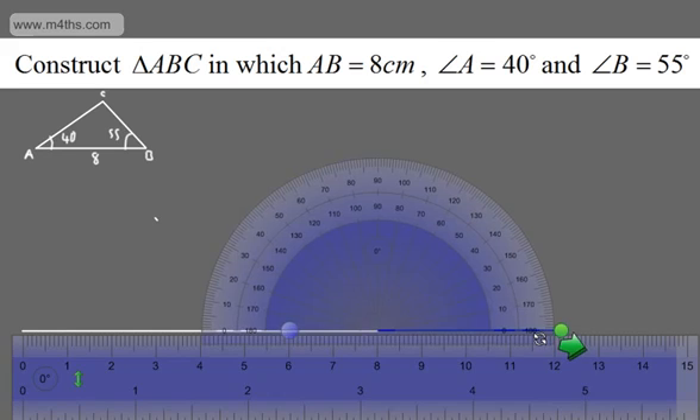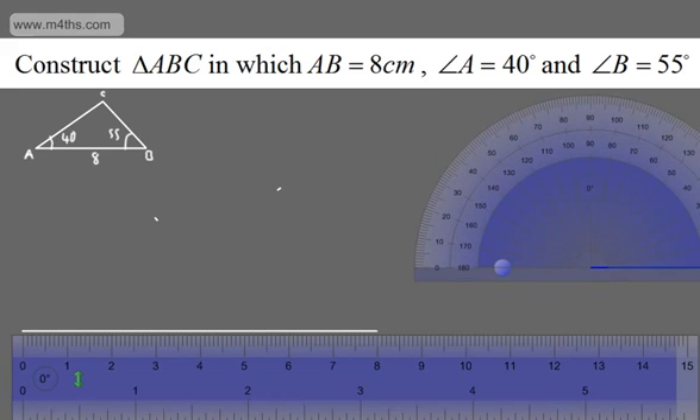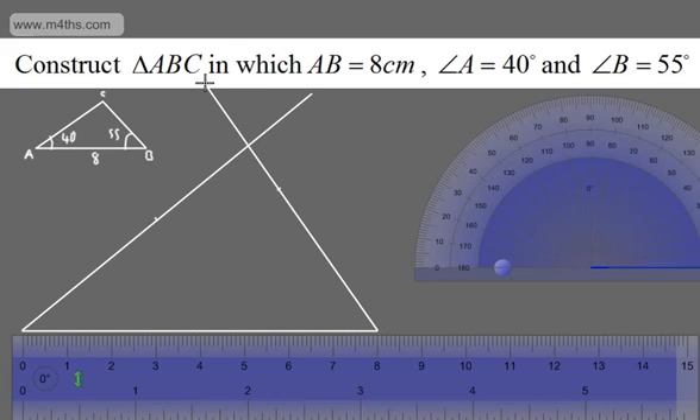Now I'm going to put the protractor at the other end and measure the 55 degree angle. This time I'm going to measure round the outside and we'll have a 55 degree angle marked just there. So let's mark that — there's 55 degrees. Now I'm going to construct the triangle by adding the two missing side lengths. I'll get the line and connect this up. When you're doing this accurately, you'll get very accurate results. So I'll draw one line from A through the 40-degree mark, and another from B through the 55-degree mark, and once those lines cross, we've got an accurate triangle construction.